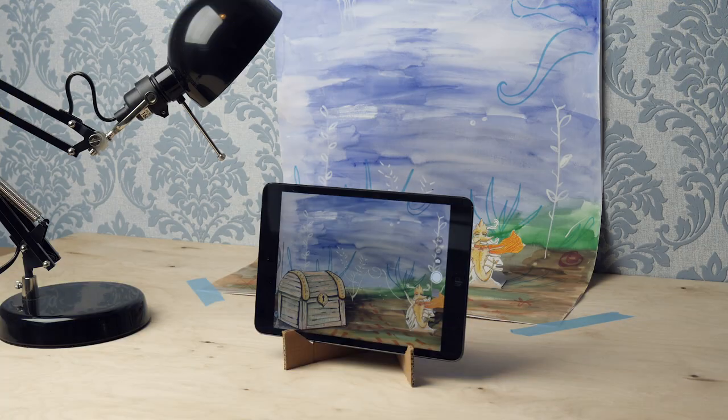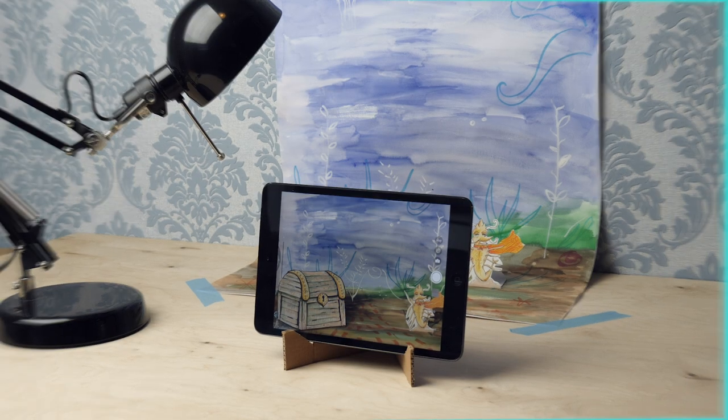Did it work? Great! Then you are ready for recording. In the next mission, we are going to film.